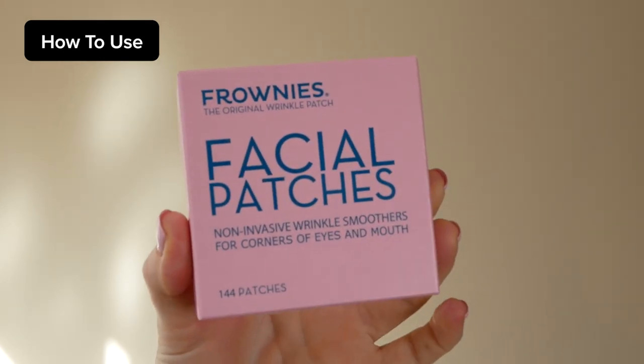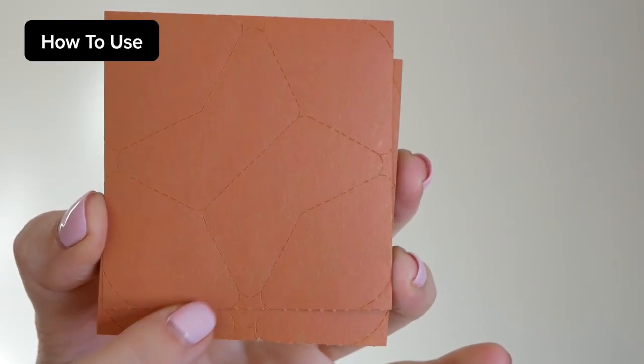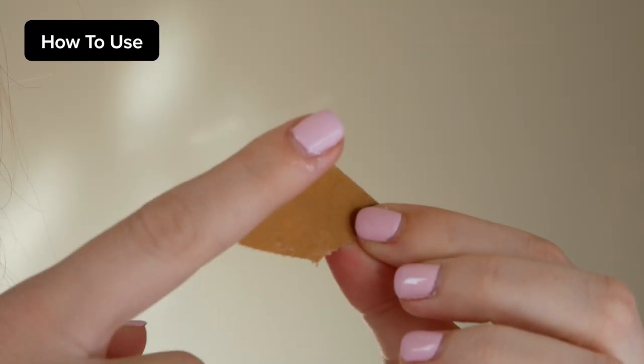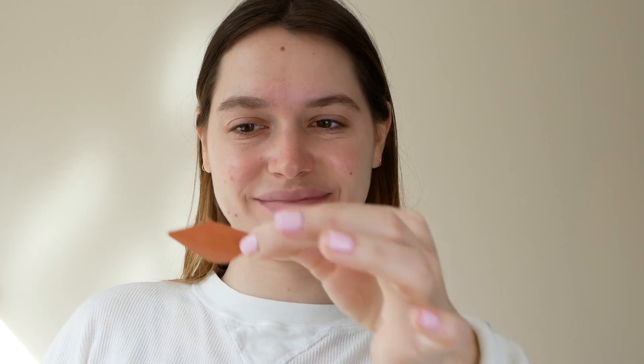The frownies came in a square pink container in an accordion-like fold. Begin by washing your face and adding moisturizer. There is a glossy and non-glossy side to the frownies — you can cut or tear a piece off. Using a bit of water on your finger, rub the glossy side until it gets tacky. Flatten out the area of skin you want to place the frownie on and apply pressure when pushing it down. Keep it on for three hours or overnight. To remove, add water to it and slowly pull it off.